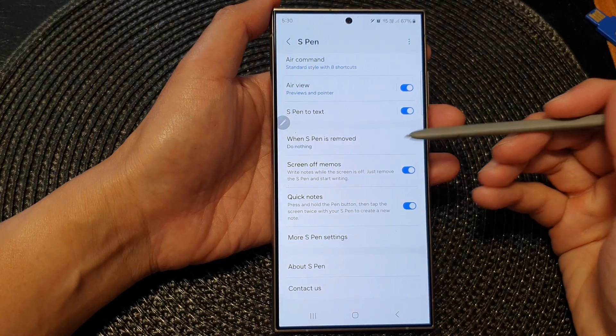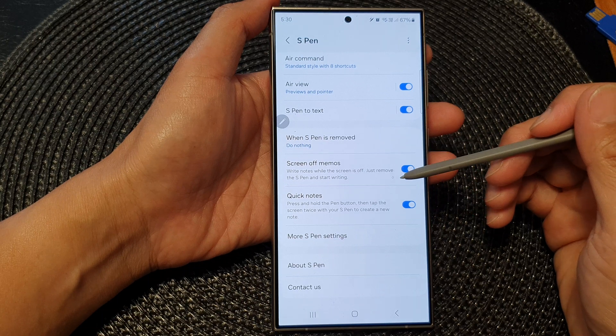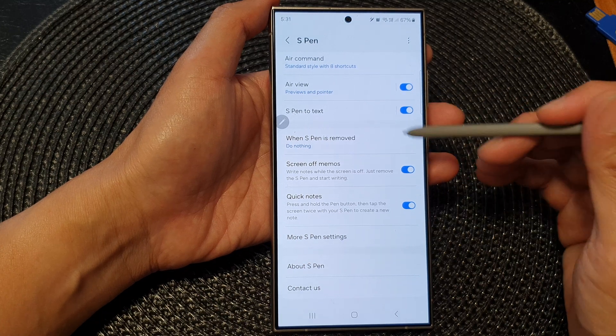Hey guys, in this video we're going to take a look at how you can enable or disable S Pen screen off memos on the Samsung Galaxy S24 series.